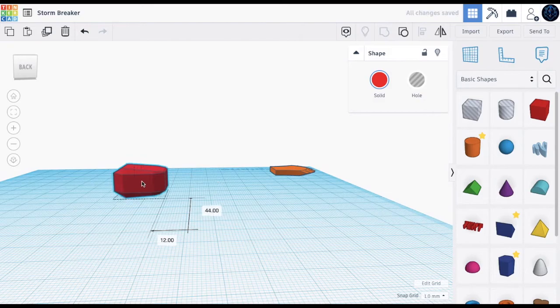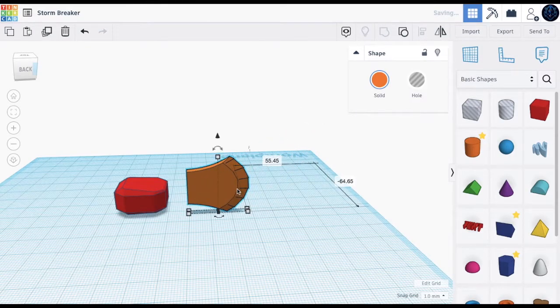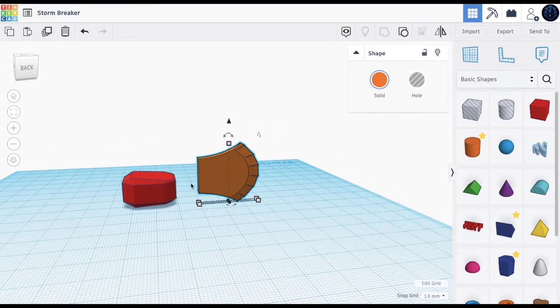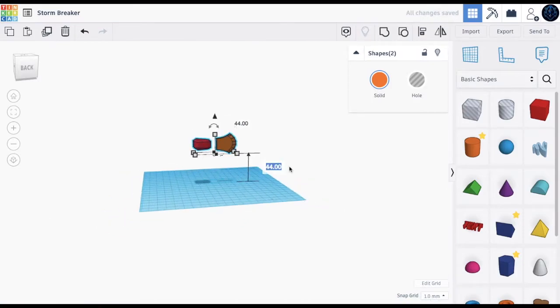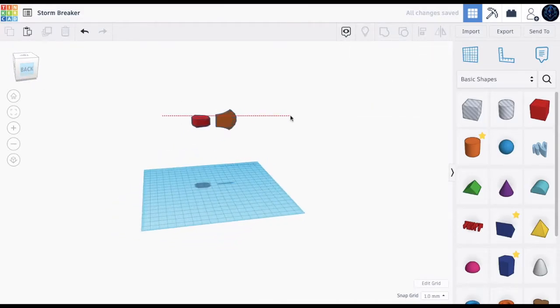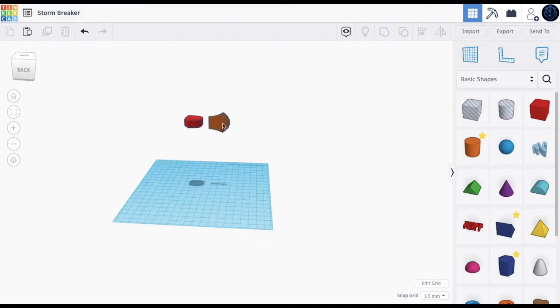We can bring it here — about here — this is what it's going to look like. Now let's turn this 90 degrees, make it zero, and just place it here. Now we've got this shape — this is the hammer and this is the axe. Let's align this right here. Now let's bring it higher, about 86, but we're just going to keep it at this height for now because now we're going to make the handle.